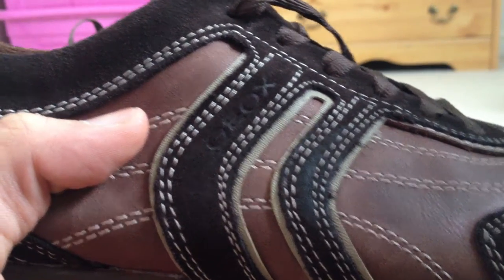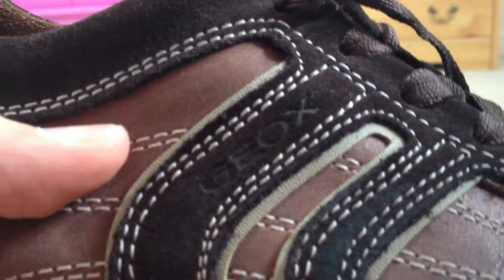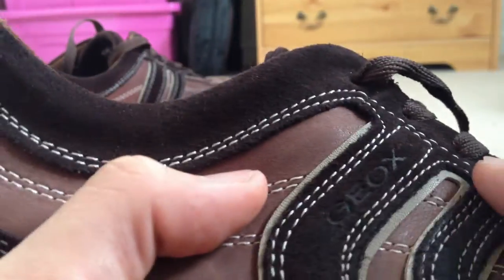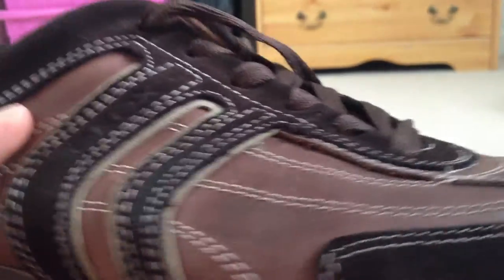Geox Air — there's a really vague print of Geox there. All this is leather, leather, and leather. It's all leather.